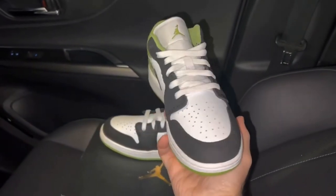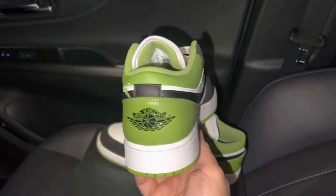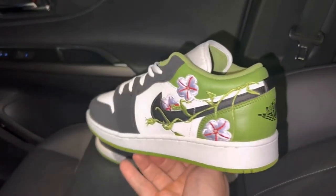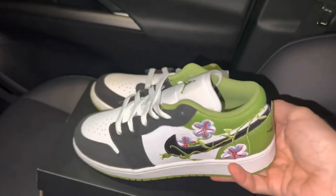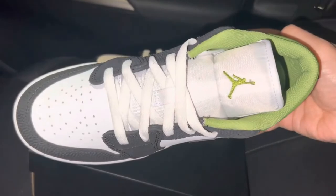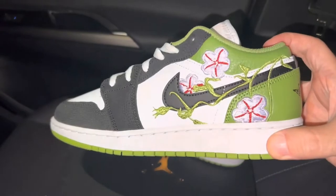Like the other design, a pebbled leather sits on the toe cap and eyelets, but the green at the rear of the J1 Low comes in a tumbled leather. The same floral embroidery wraps itself around the Nike Swoosh. A green Jumpman logo at the top of the tongue finishes up the look.